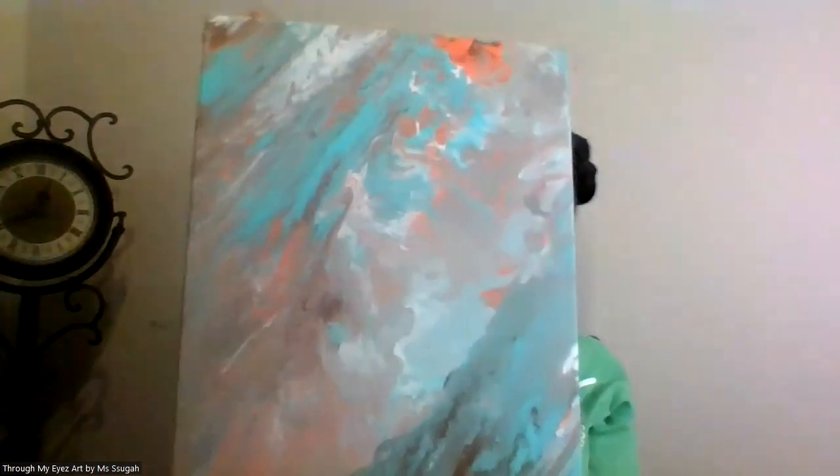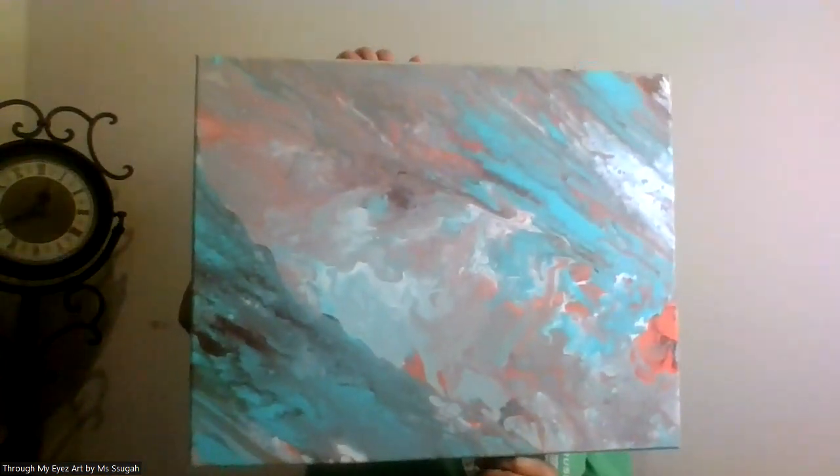I like to show them different ways, as I mentioned, because everybody doesn't hang their pictures the same way. They like their paintings to show something different, and with abstract art, you can always find something different when you're looking at it, so it's up to you.